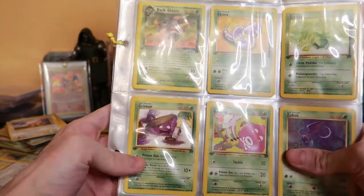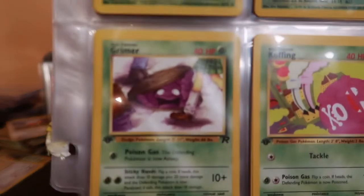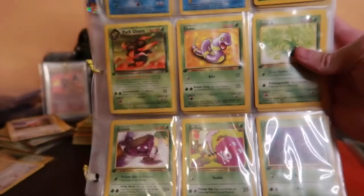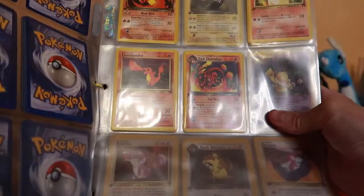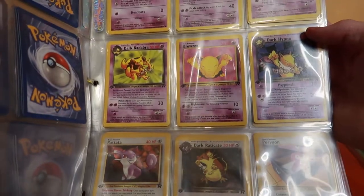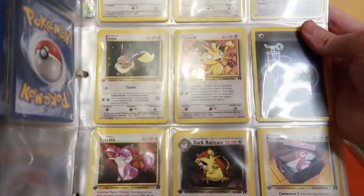Are these all first edition Rocket? Because that's the correct Grimer — you can't tell if it's not focused. His eyes are like straight, but on that Japanese one it kind of looked like it was looking up someone's skirt. They're probably designed thinking like, oh it's looking up at the person, not up the skirt. I don't think there are any holos in here but these appear to be all first edition Team Rocket.